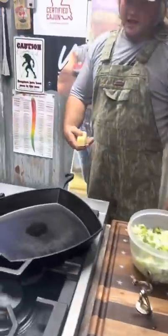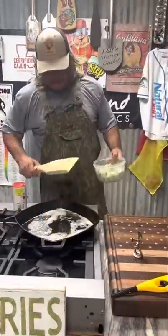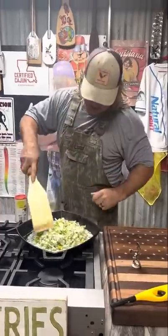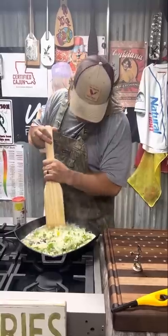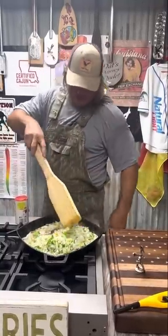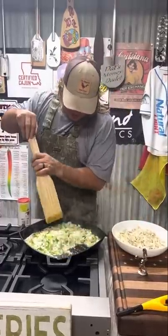Let's make that stuffing. Melt your little stick of butter dude. You got that butter melted down — hit it with that holy trinity. Now just smother that down, get that translucent dude. Redfish on the half shell stuffed with that old lump crab meat is going to be straight fire dude.